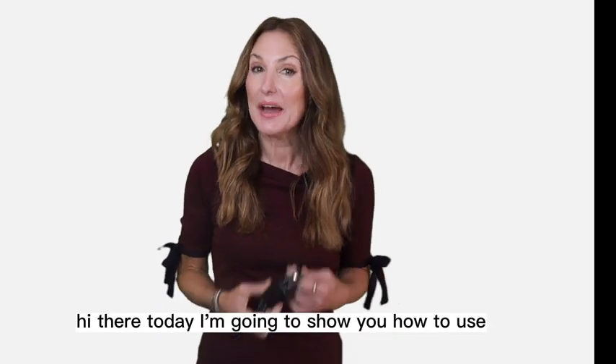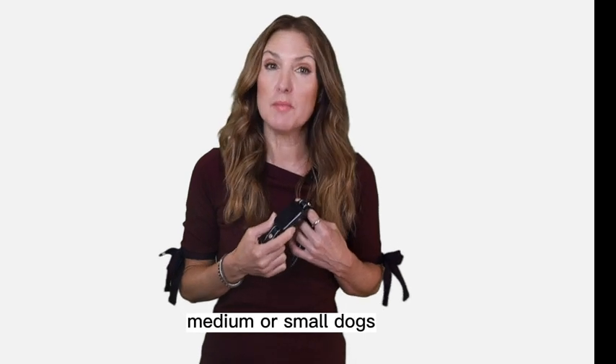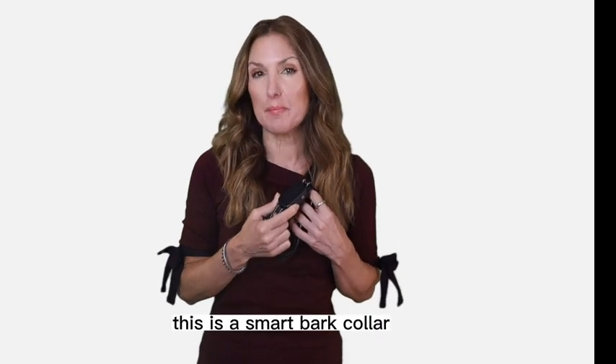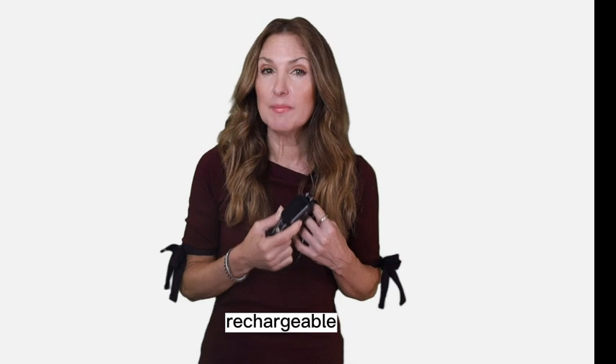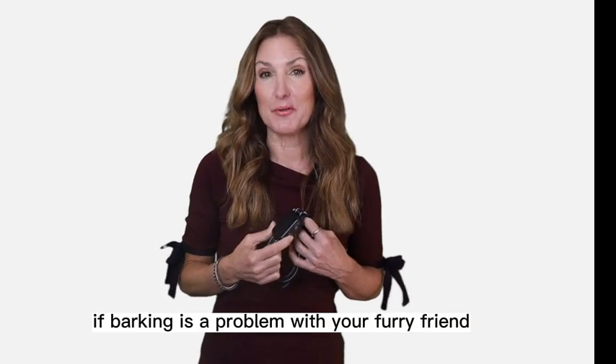Hi there. Today I'm going to show you how to use the Dinju Bark Collar for large, medium, or small dogs. This is a smart bark collar, rechargeable, and the perfect anti-barking training collar if barking is a problem with your furry friend.